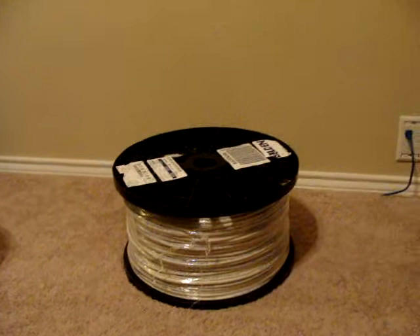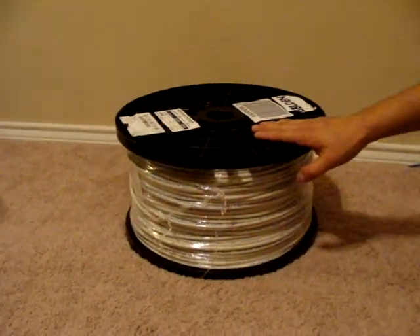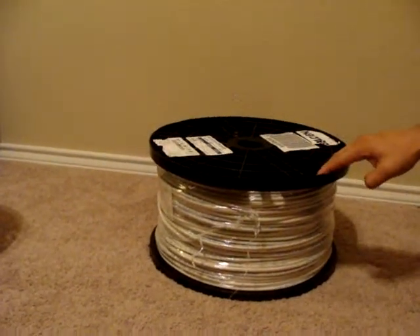It's a little bit expensive but it's a really good cable. Basically what it is is a 75 ohm cable that you could use to cut it and make runs using F-connectors or BNC connectors.